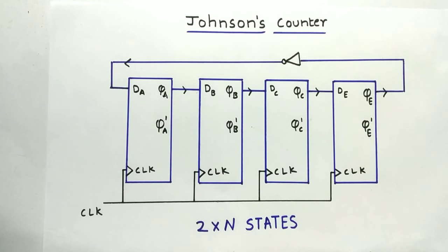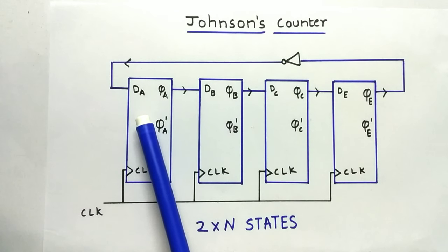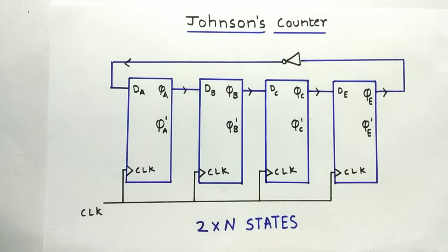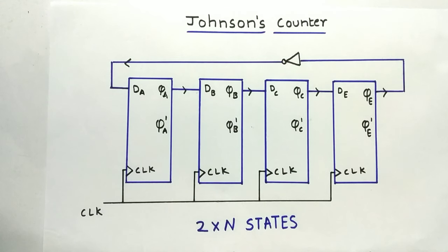Before going to the self-correcting Johnson counter, let us understand a Johnson counter. A Johnson counter is a shift register where the output data is complemented and fed back into the input. It is also called a twisted ring counter. It is similar to the ring counter, but the output is complemented and fed back to the input. As you can see here, this is a 4-bit Johnson counter using 4 flip-flops, and with 4 bits we are able to achieve 2×4, that is 8 states.